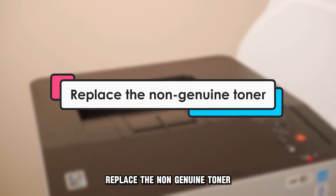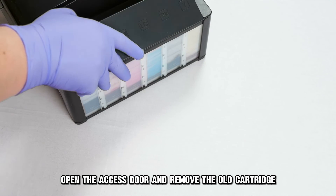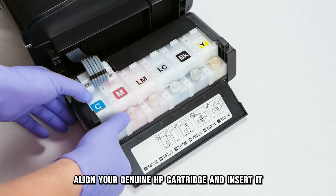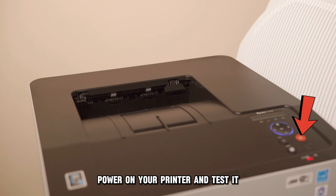Replace the non-genuine toner: Turn off your printer, open the access door, and remove the old cartridge. Align your genuine HP cartridge and insert it. Power on your printer and test it.